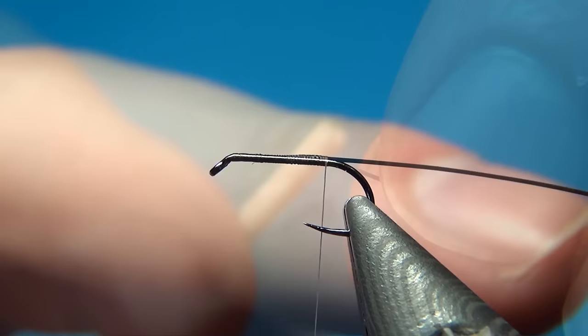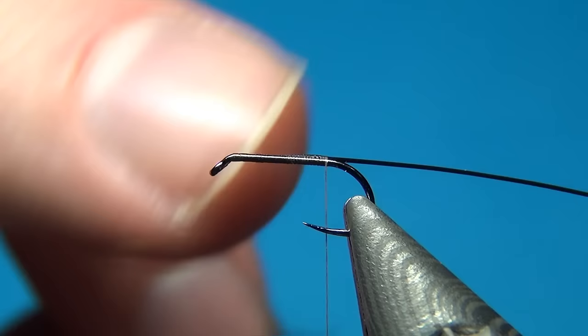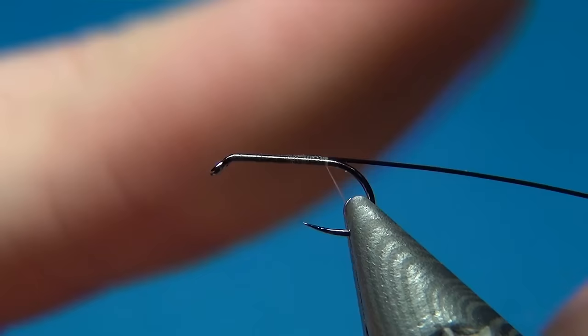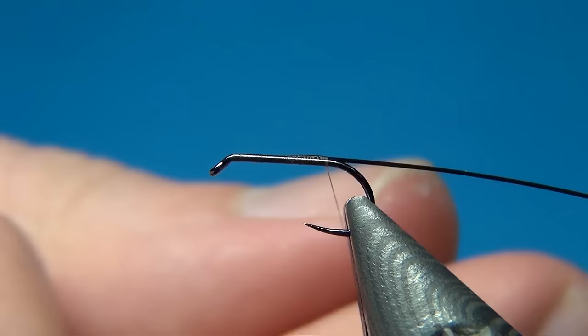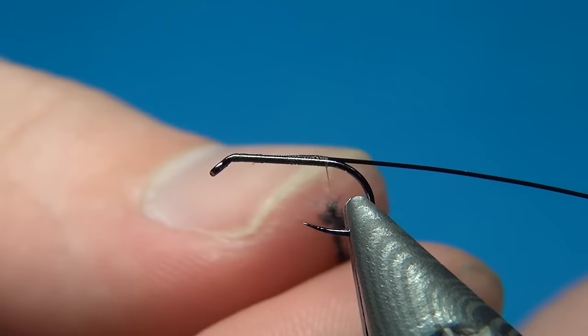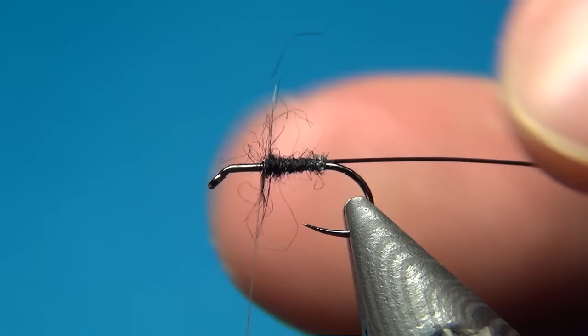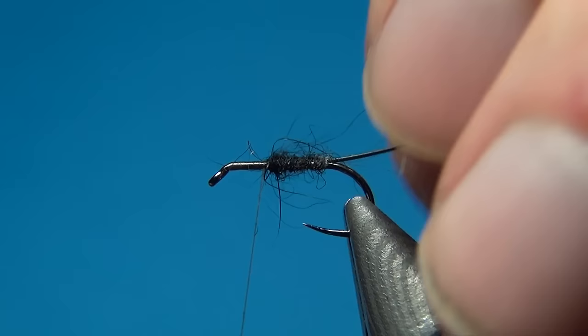For the body I'm going to use a little bit of dubbing — in this case some black opossum. You don't need much. I'm going to dub a small body on this fly. You want it quite slim but with a few strands or fibers sticking out. I'll just add a little bit more.